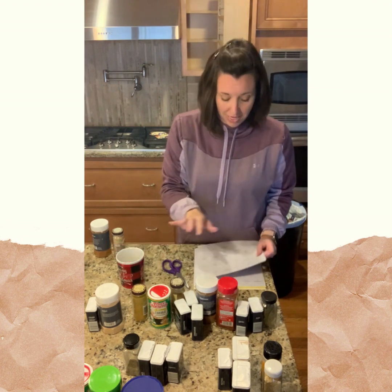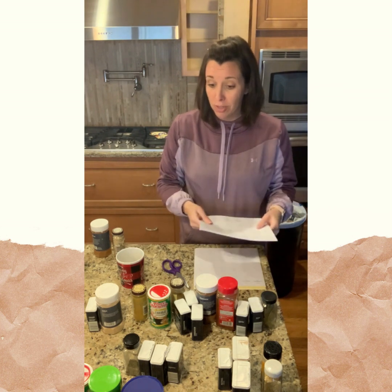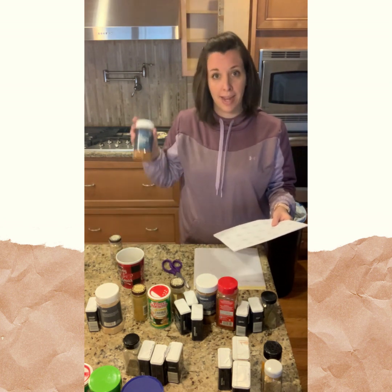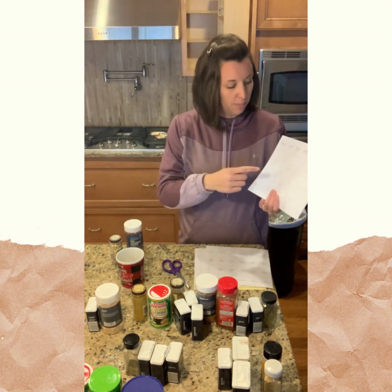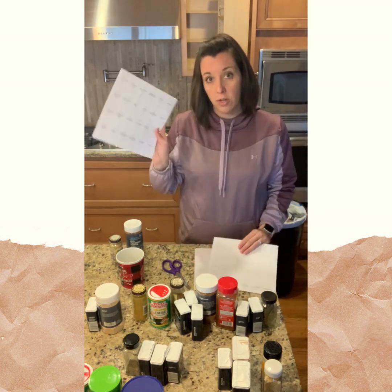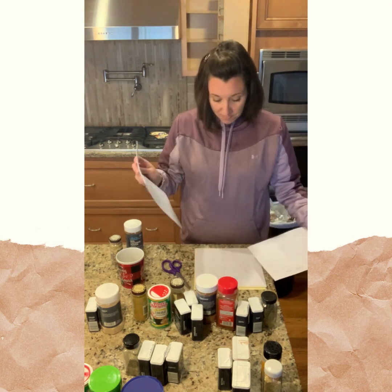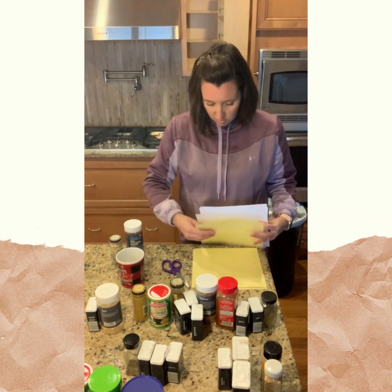I've alphabetized my spices to compare them to the list of labels provided. Overall everything showed up on the list with the exception of my everything bagel seasoning and red cayenne pepper — that one really surprises me. I did notice they have some blank labels in the same style, so I'm going to use their labels and then use my label maker to fill in the name on the blank ones. That way we're consistent and I can take advantage of their nice labels.